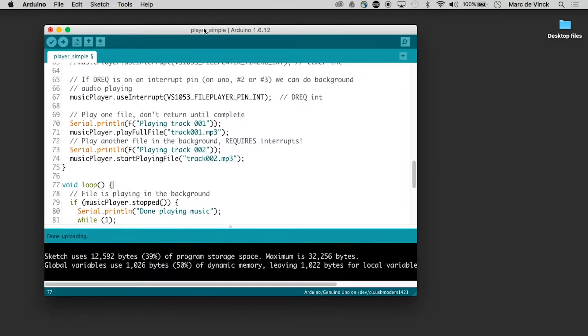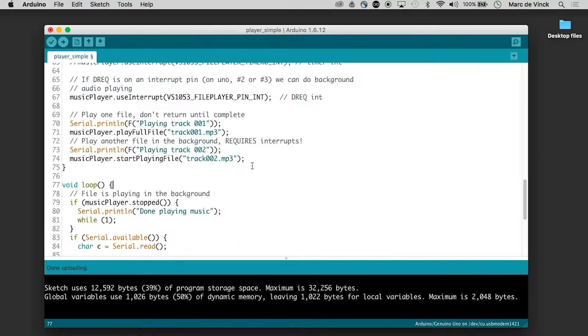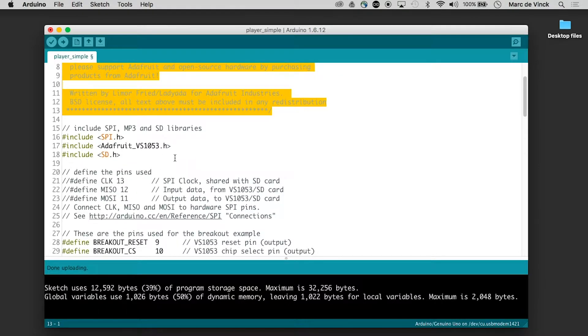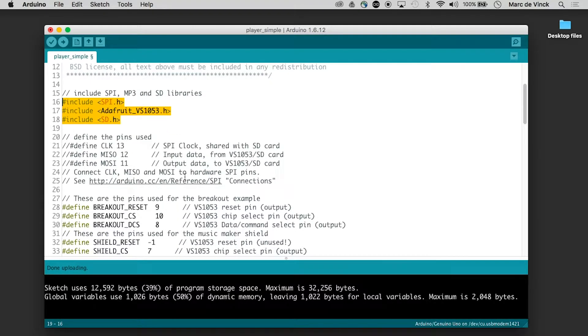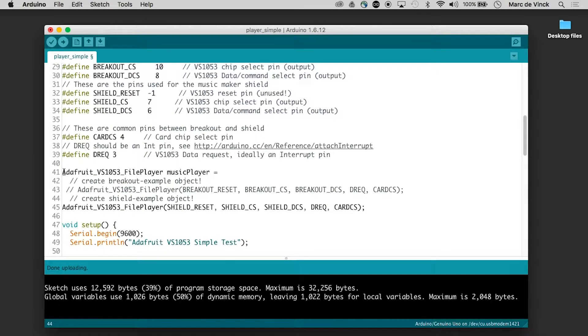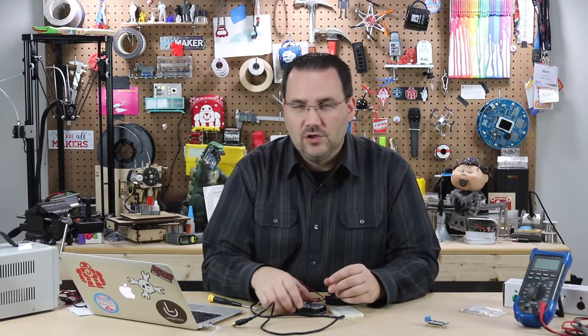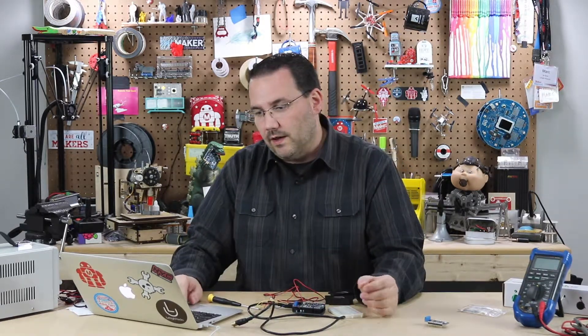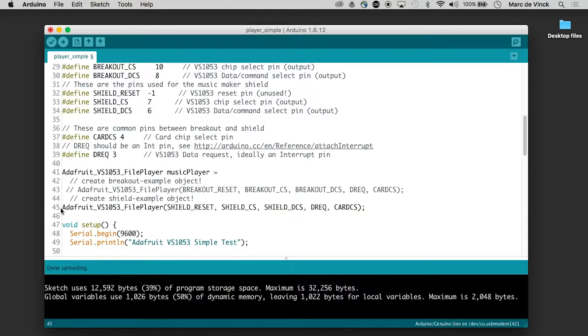I'm using the Player Simple example right now. Looking at the code, there's a little bit of library includes and pin definitions. The important part is this code right here where you comment out one of two options. I've uncommented the shield option — the other one is for the breakout board, which is just a different form factor you can breadboard instead of plugging into an Arduino. You want one or the other active, not both. Since I have the shield, I've uncommented that.